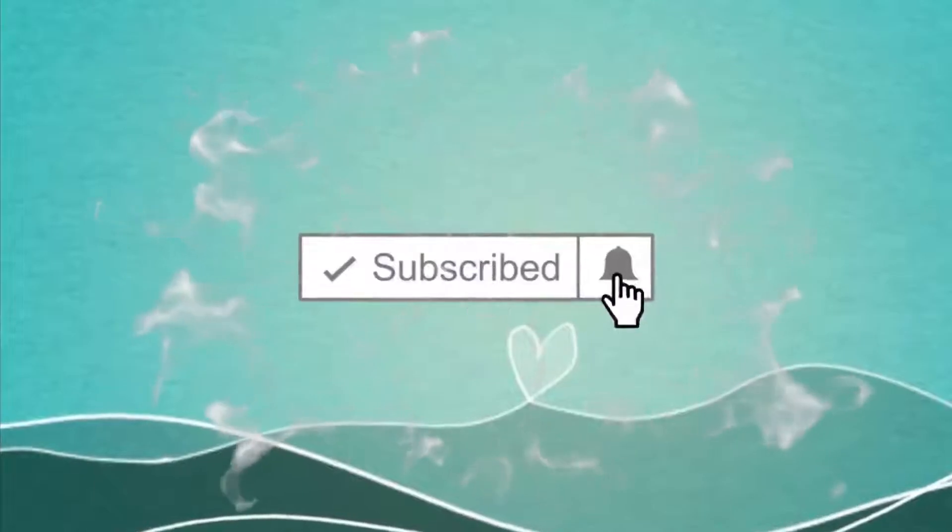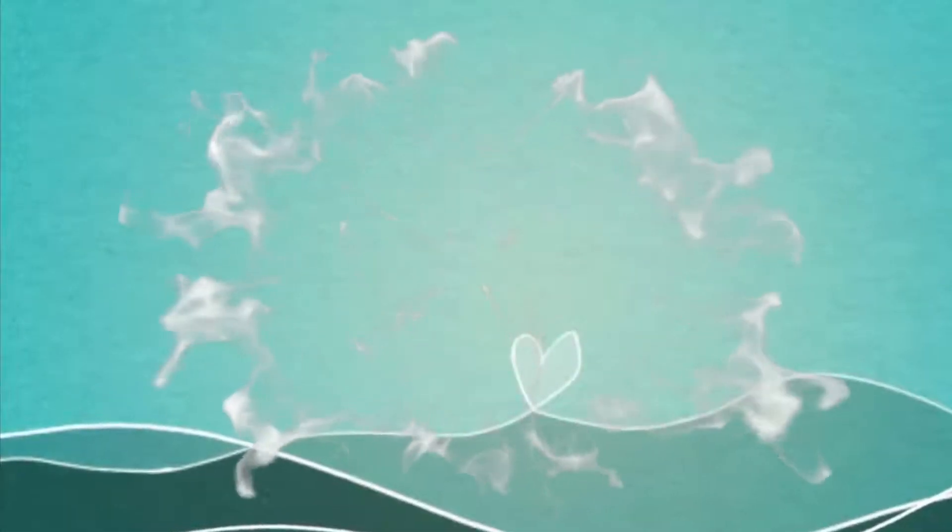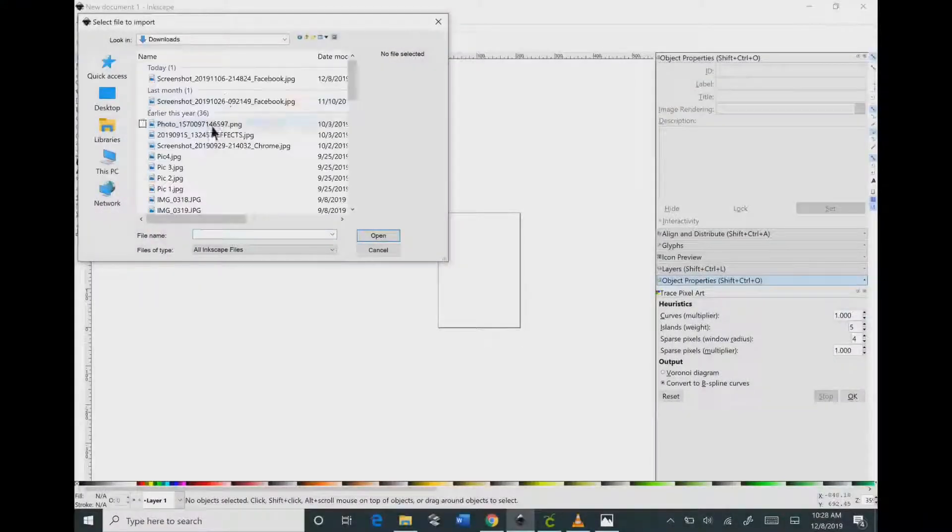If this is your first time to the channel, please consider clicking and subscribing. Don't forget to hit that bell so you don't miss out on anything. So let's get started.